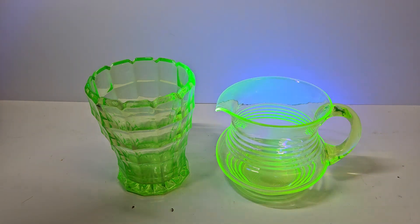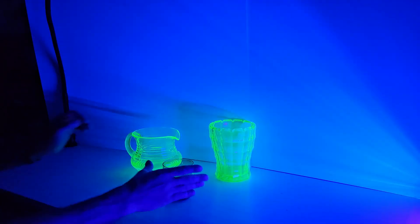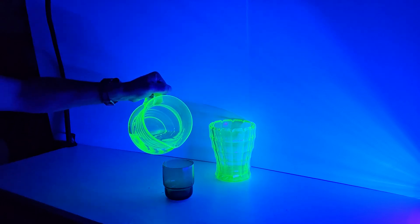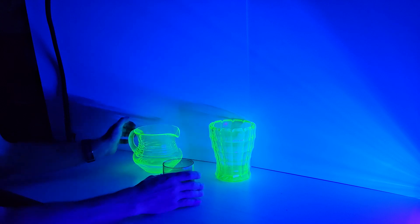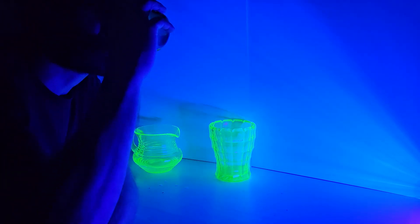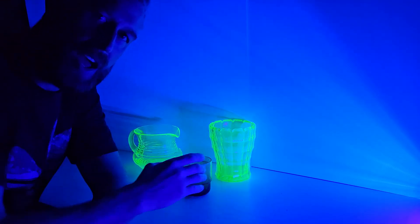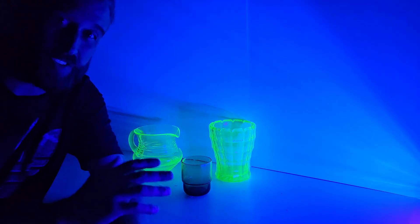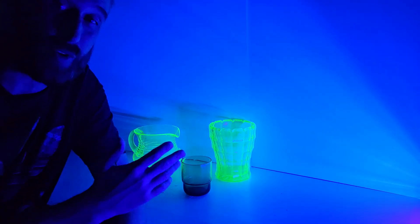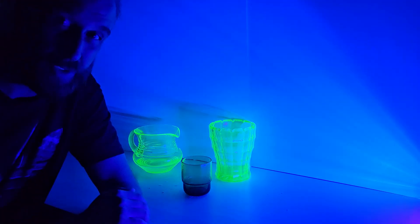And to prove it, I'm going to pour some water from this uranium glass jug into a glass and have a drink from it. As you can see, I'm perfectly fine, although for the sake of my YouTube channel, I should probably not recommend using uranium glass as your everyday drinkware, just in case.